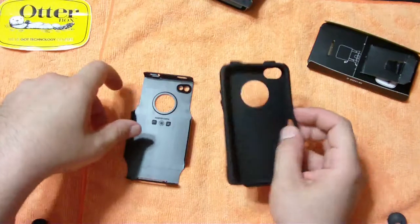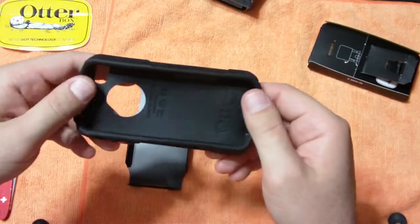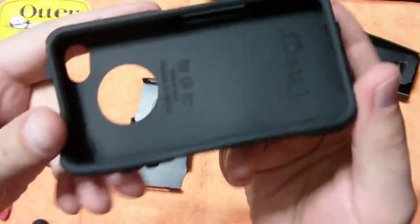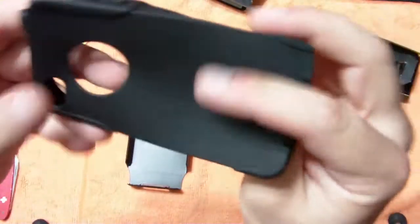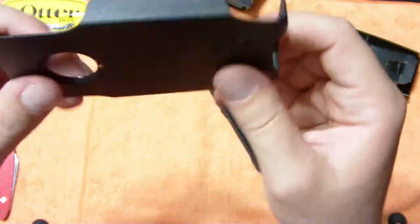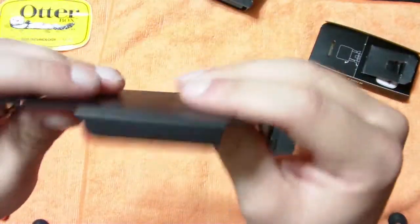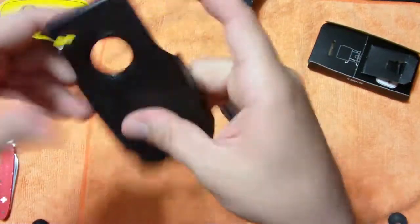On to the OtterBox Commuter. It is a soft silicone inside, super soft silicone, and then also a harder outer shell. You can see it's a little bit bendable, but it's pretty hard plastic.